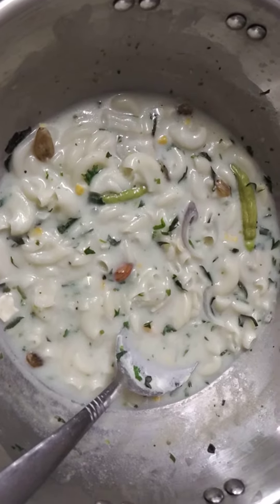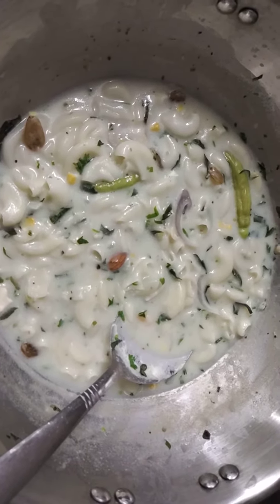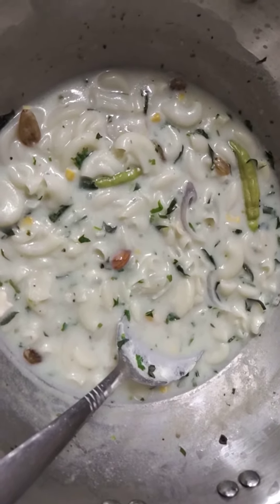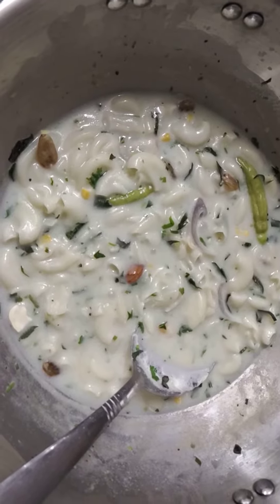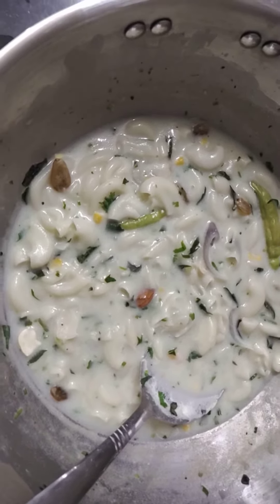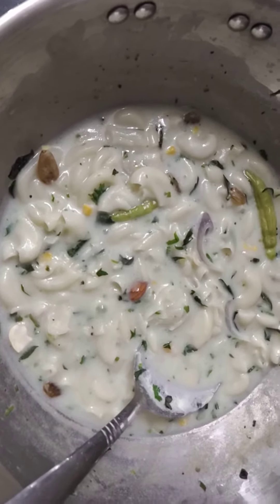First of all, we have to take a bowl, then pour some water and heat it up. Then add a pinch of salt and half a tablespoon of oil, and then pour all the pasta into the bowl.